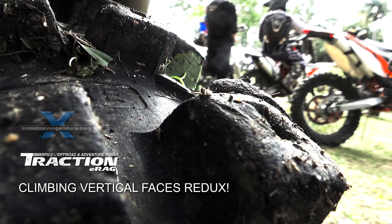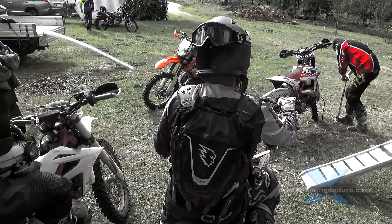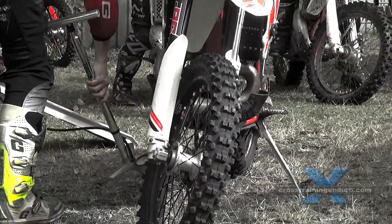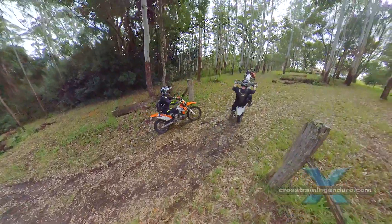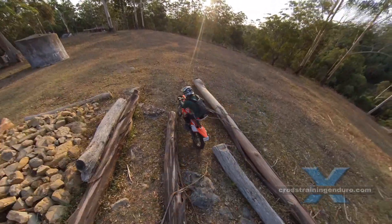The hard enduro practice session. Air pressures are meticulously checked as the tiniest variation could mean failure instead of success. Who are we kidding? 99% of our crashes are rider error, but it's always fun to blame your air pressures for crashing.